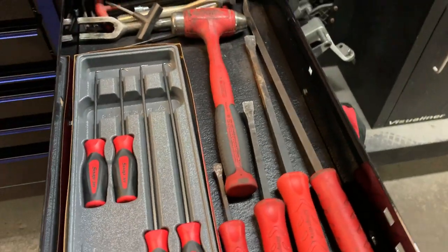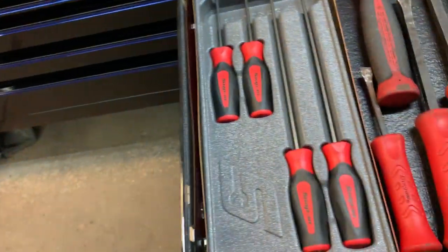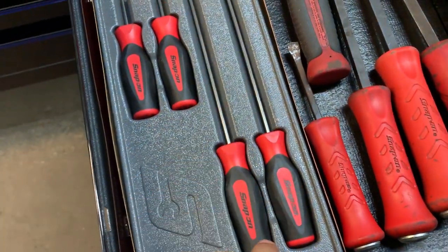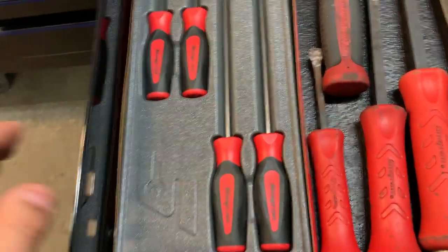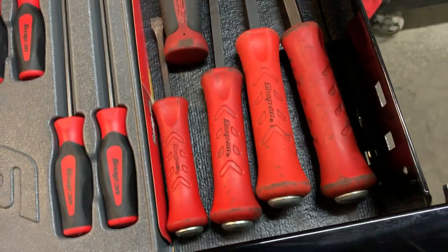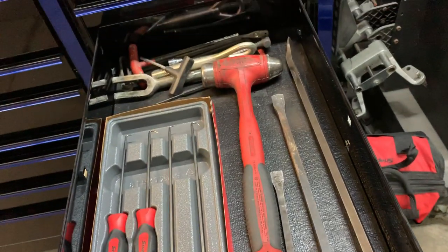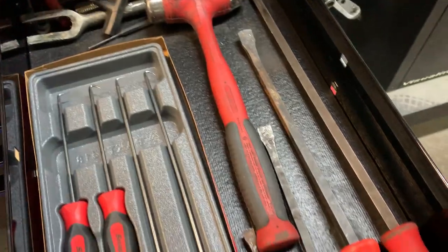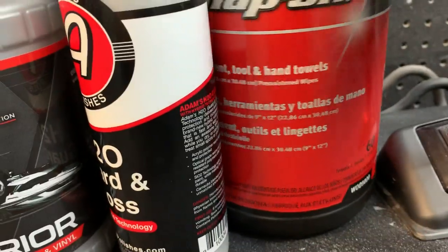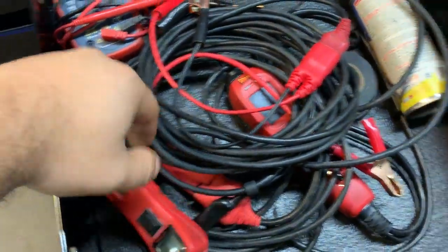This is my pry bar drawer. These are great for hose clamps and coolant work. They look clean because I clean them off regularly — it's pretty easy to wipe them down every day. I like everything clean because I don't want dirty hands when I touch my tools. I wipe tools with hand towels I bought from Snap-on. Moving on — I've got two different Power Probes: the Power Probe 3 and the Power Probe 4.